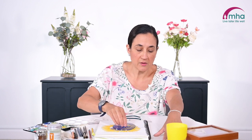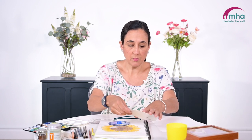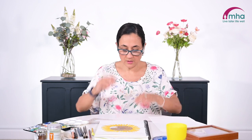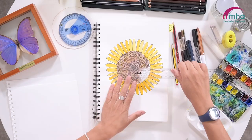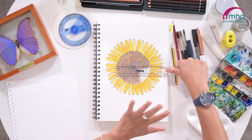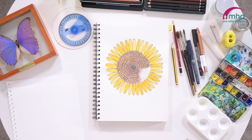I actually made myself a little template using some cardboard when I was doing a slightly bigger one, but this one is just slightly bigger than the bottom of a tin can. It measures about 10 centimetres across. It doesn't have to be 10 centimetres, but that's a good size that fits onto this page.